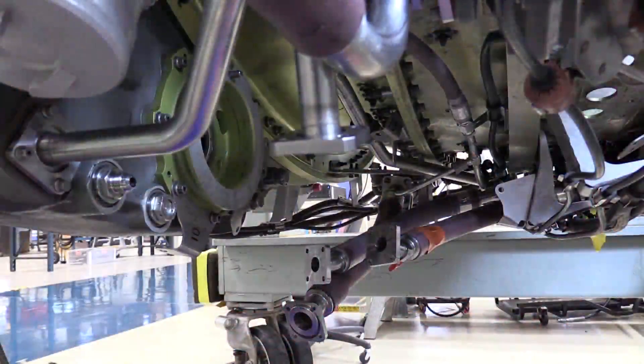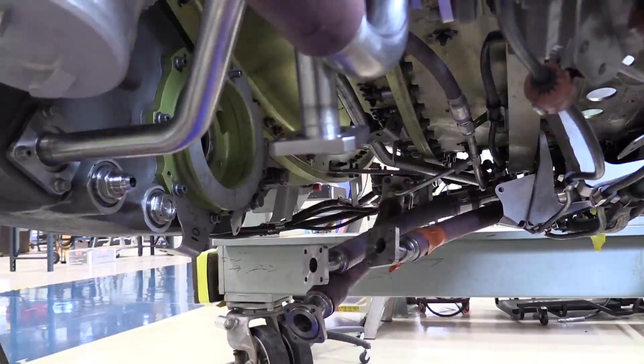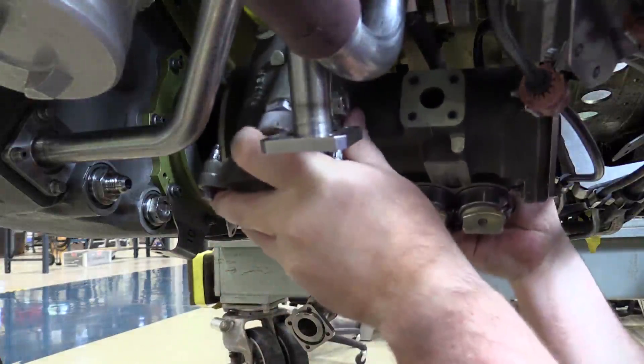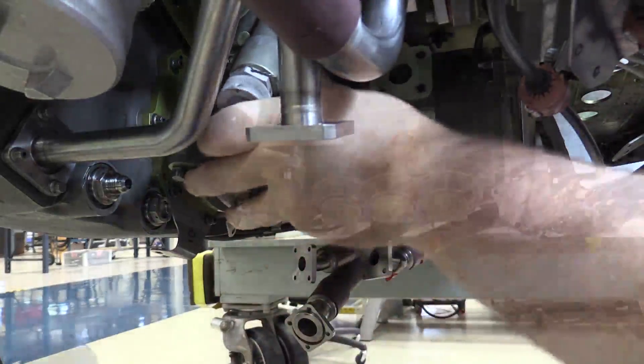Brian is down underneath the engine. Brian, could you point out the alignment pin on the accessory gearbox pad for the lubrication unit? We're going to go ahead and line up the lubrication unit onto the drive pad, center it up, seat the lubrication unit, and then install the v-clamp.